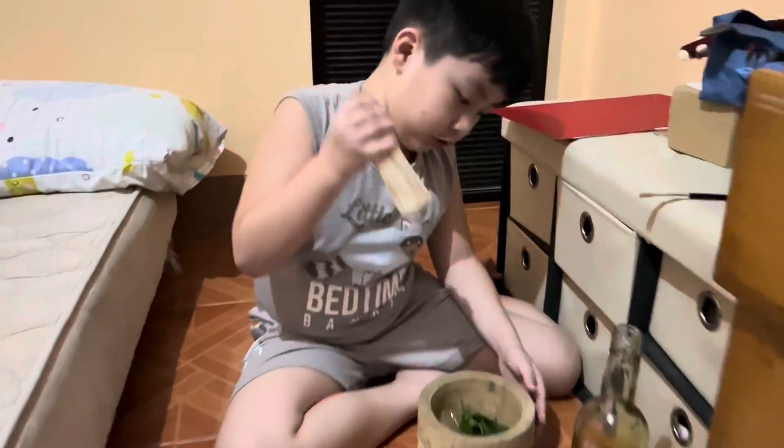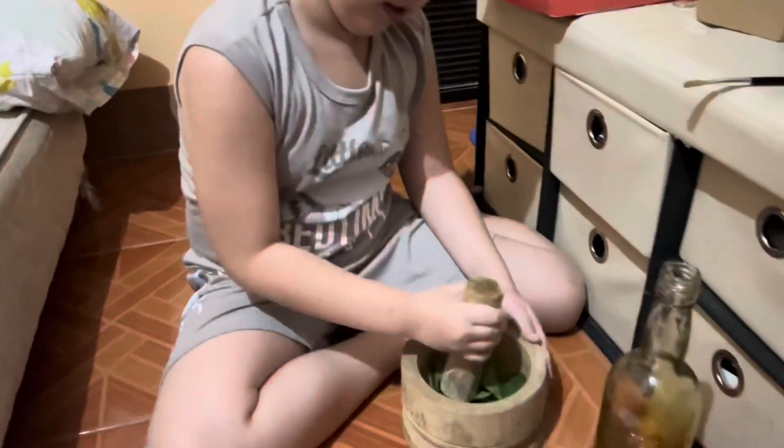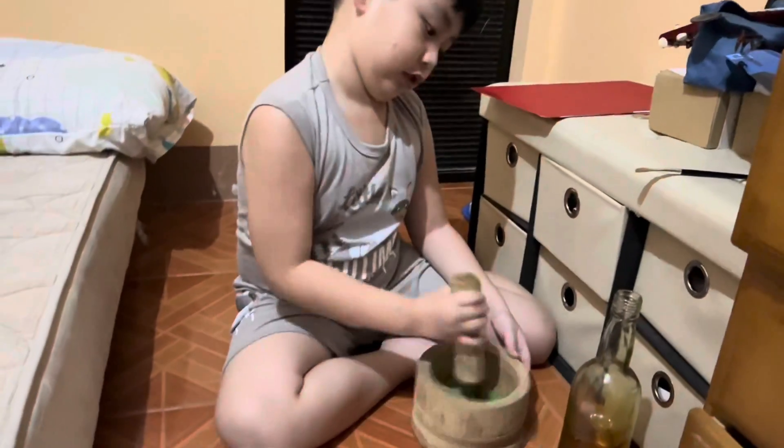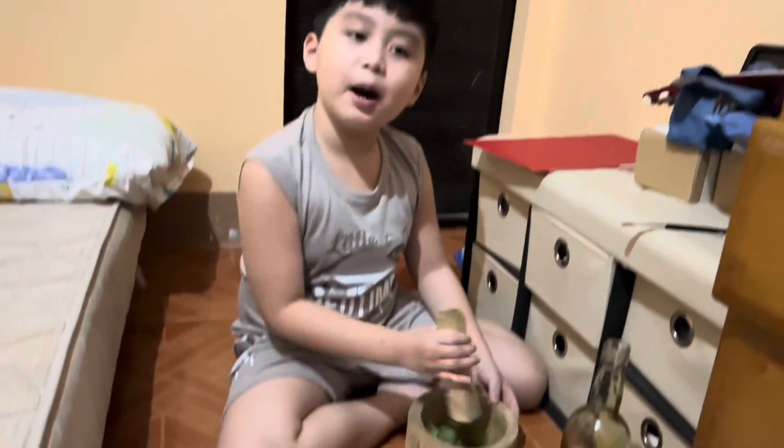First up we need to smash it. It's hard. Be patient, Mommy — this is gonna take a long time, okay.